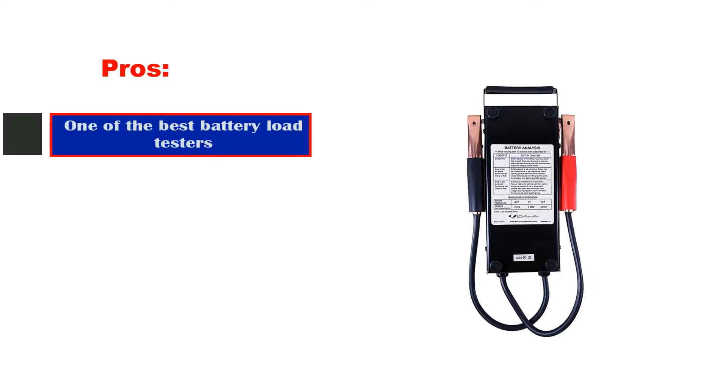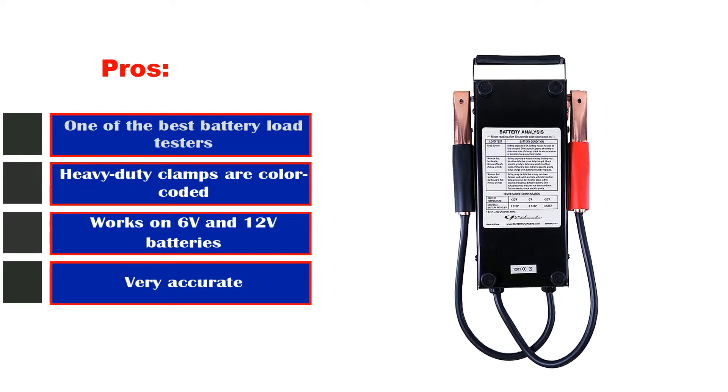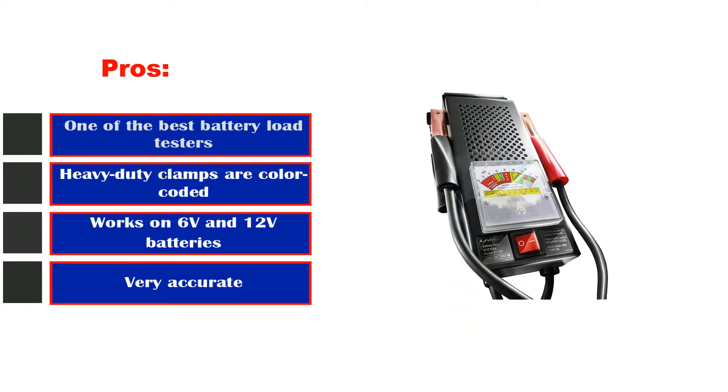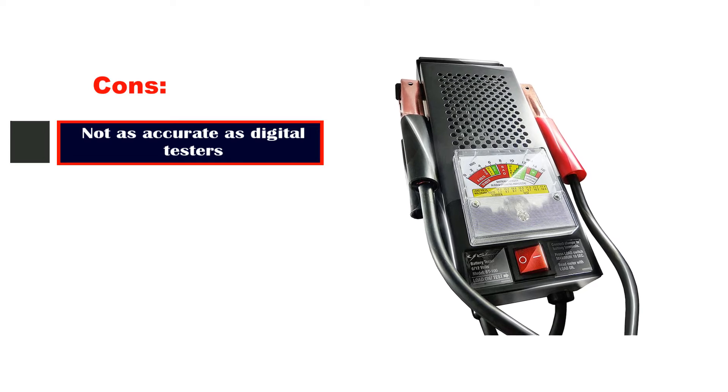Pros: one of the best battery load testers, heavy-duty clamps are color-coded, works on 6V and 12V batteries, very accurate. Cons: not as accurate as digital testers.